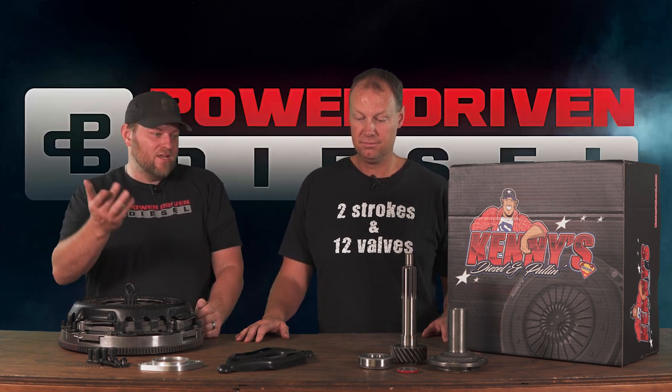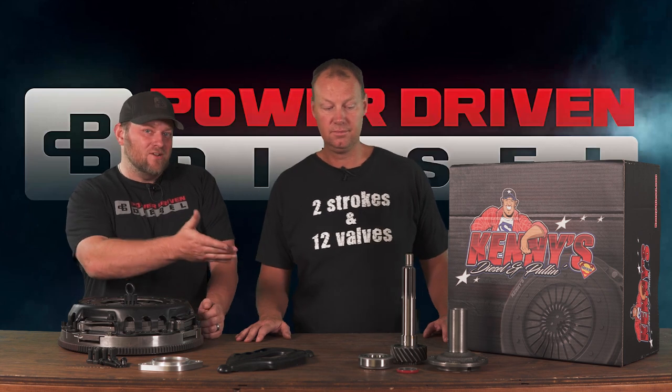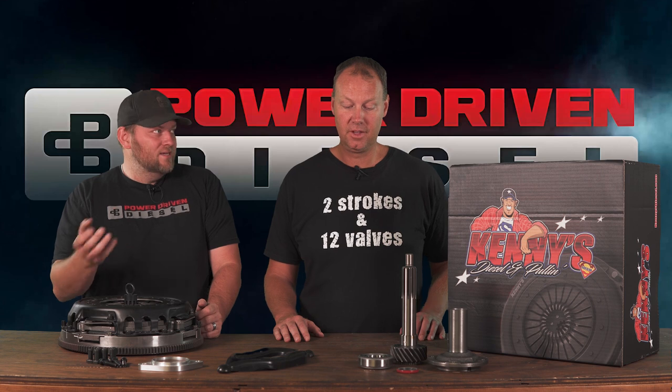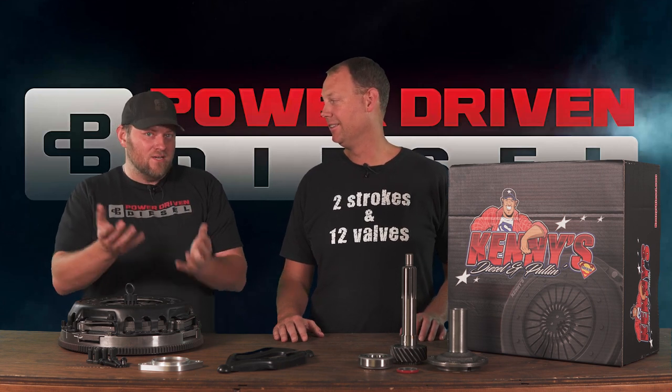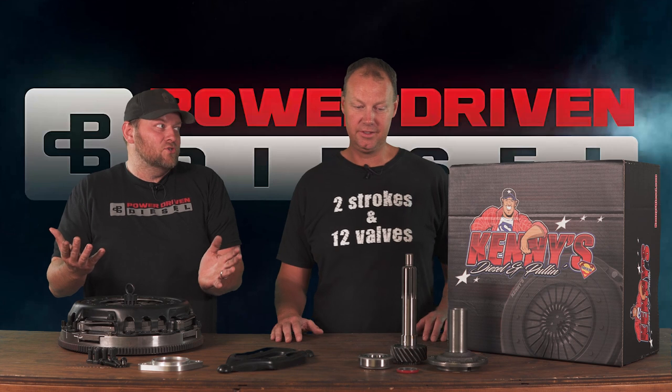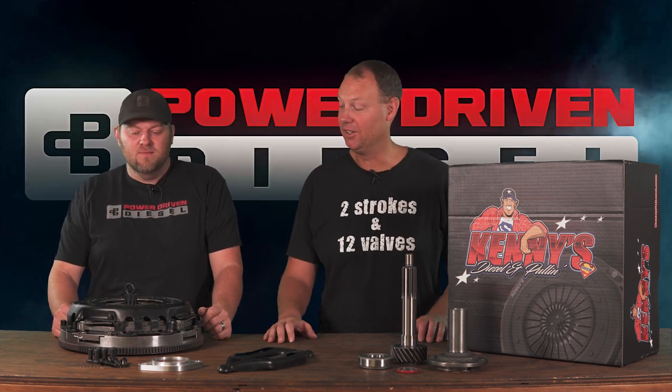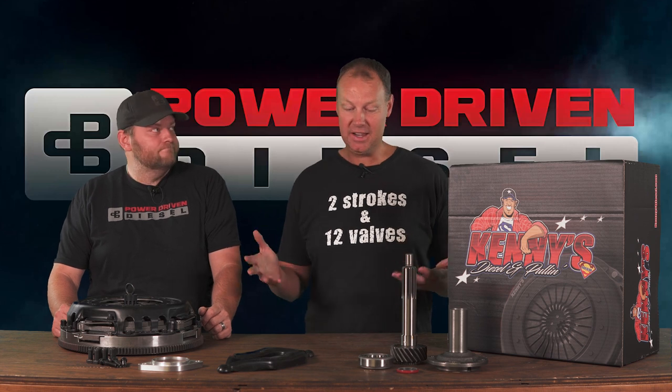This is an economical inch-and-three-eighths input shaft, which is the standard size they use on like a six-speed. Even the factory, when they did the NV5600 and raised the power rating, they upped the shaft — that tells you the stock one is not up to par. So anyway, this is a really nice kit.